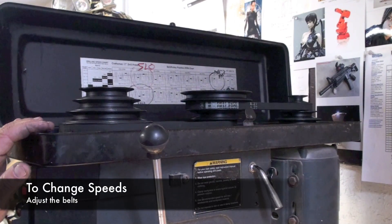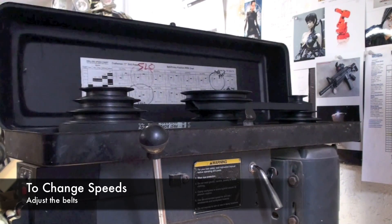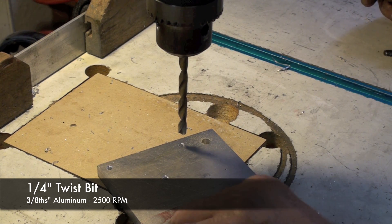To drill these large holes in aluminum, I've changed the speed down to a medium speed, and you do that by changing the belts on these pulleys. Here I'm using a 1/4-inch drill bit in 3/8-inch aluminum, and I've set the speed to 2,500 RPM and clamped the work down with a clamp.